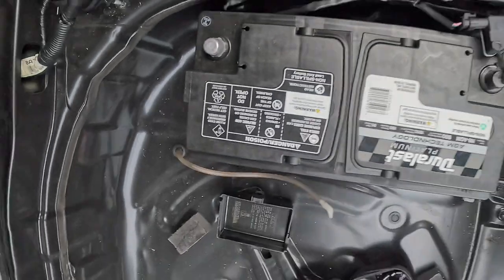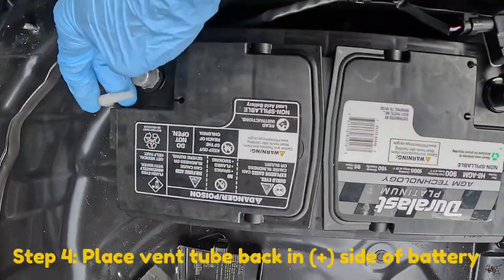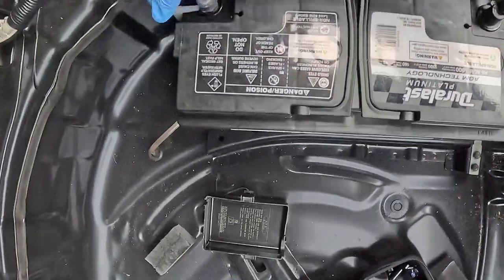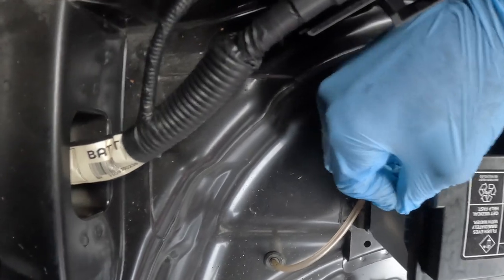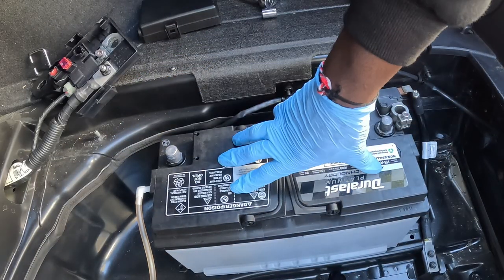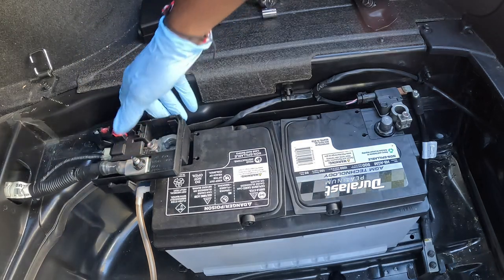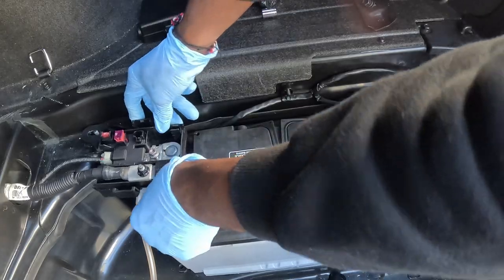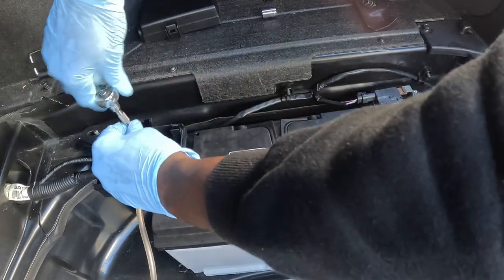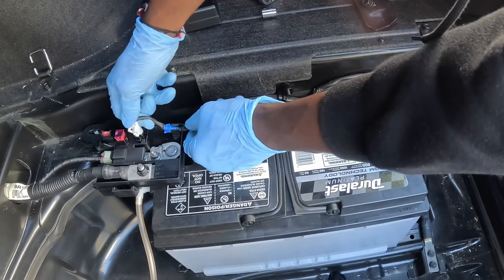We have the new battery in. First step is putting the vent tube in the positive side of the battery. This is the positive side right here and this is the negative side. Go ahead and plug the vent tube in. Now that the battery is seated and the vent tube is plugged in on the positive side, we're going to go ahead and connect the two battery terminals — positive and negative — both 10 millimeter. Don't forget to put the white cable back in as well along with the plug.